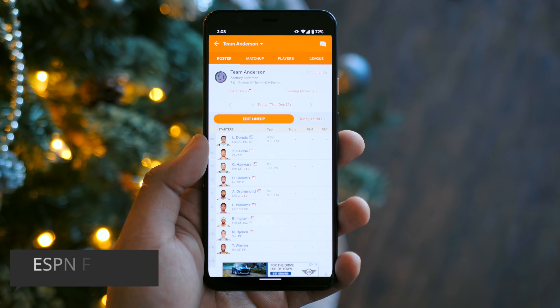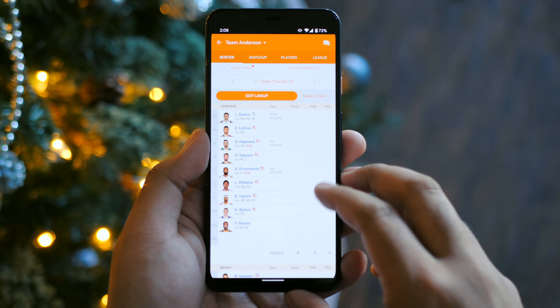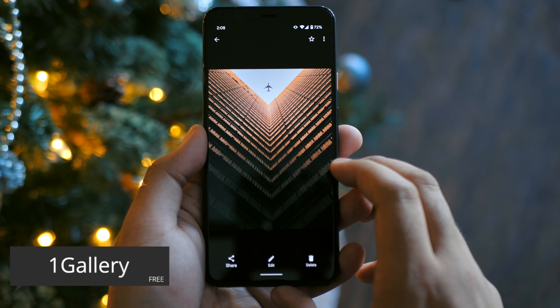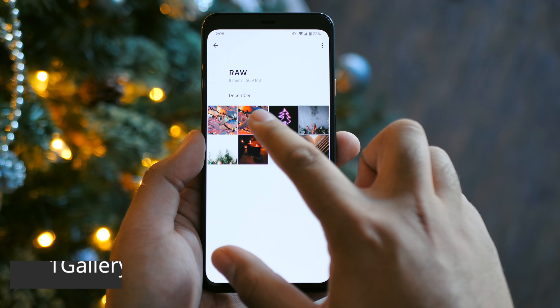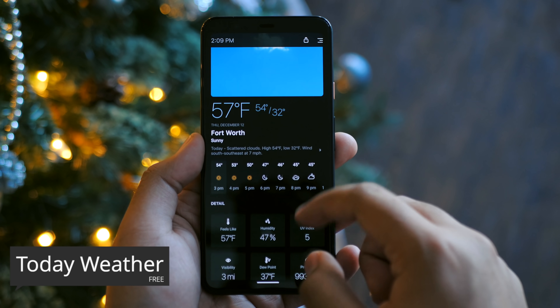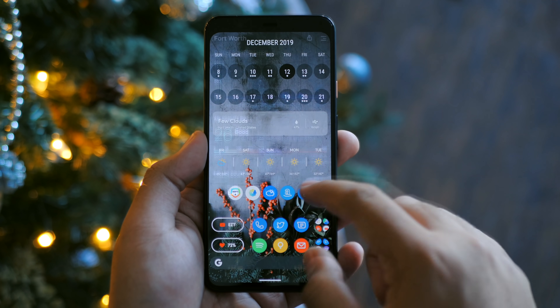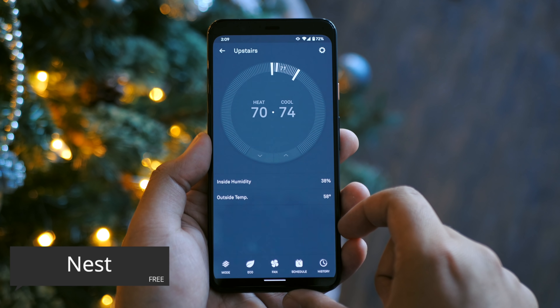I've got ESPN Fantasy for my Fantasy Basketball League — I'm still undefeated as of this video, let me know what you think of my team. I'm giving 1Gallery a shot; it's a very nice and clean gallery app made by the same devs that made Today Weather, which I'm sure you're aware of. I've also got Amazon — I'm always looking for stuff on there — and the Nest app for controlling all of my Nest devices.